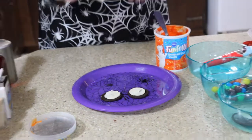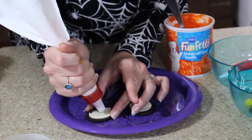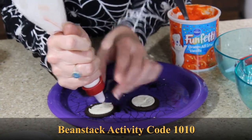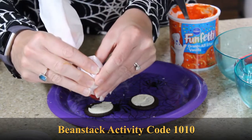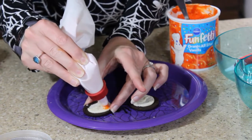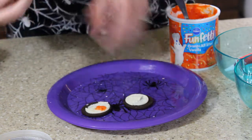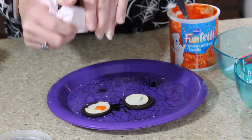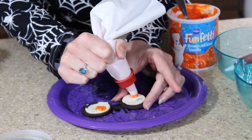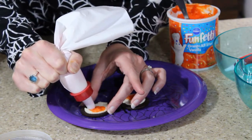We are going to make a circle about big enough for your candy to go on. So we're just going to squeeze it out — just a small amount, about like that. And we're going to get our other eyeball to match, so let's do that one. Just a little bit. And if you want to make it bigger, you can — I'm going to go back and make that just a little bit bigger.